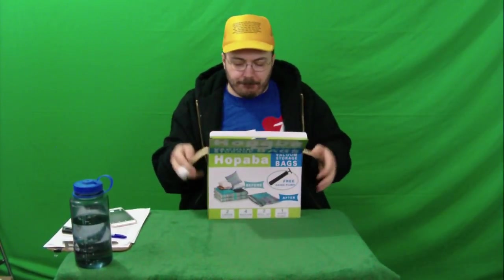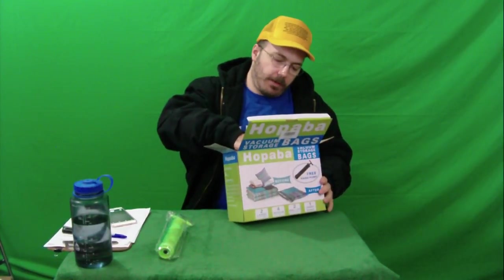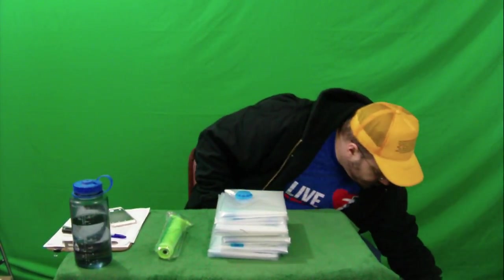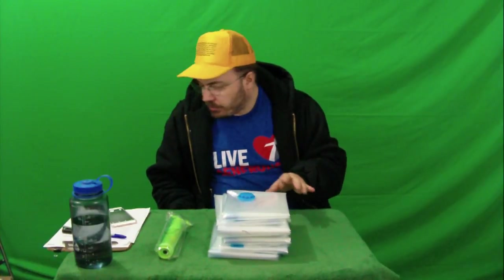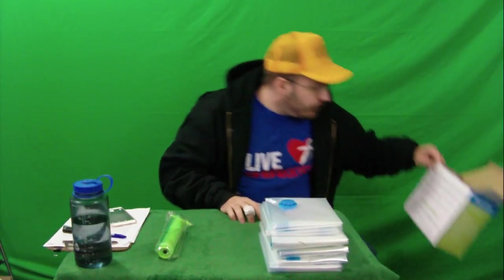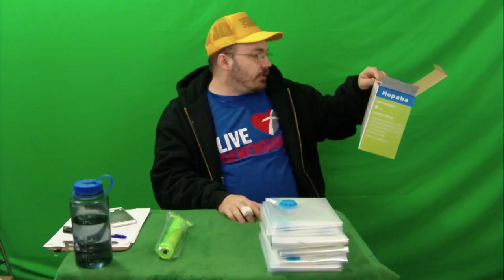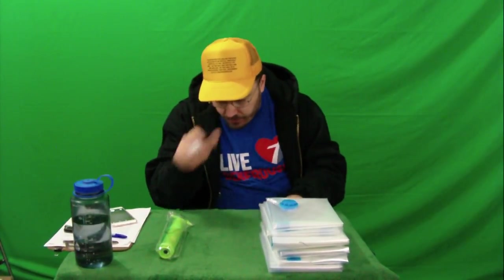Pump and bags — these are looking pretty sweet. Do we get directions? Directions are on the back: pack, seal, vacuum, store. We can do that — we've got it figured out.